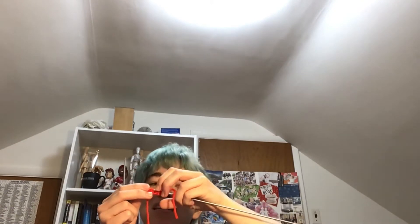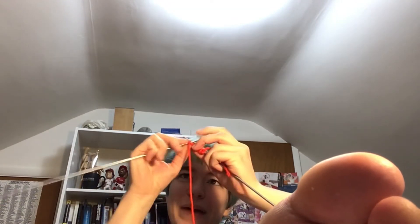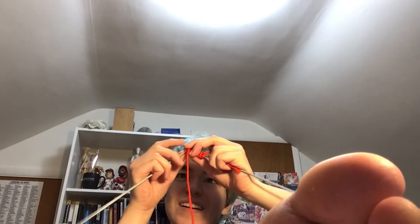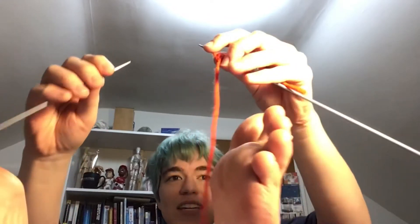In the process, we lost three stitches. I have successfully unknit — I have ended up with less stitches than before. We are now back to 10: one, two, three, four, five, six, seven, eight, nine, ten. Let's try this again.